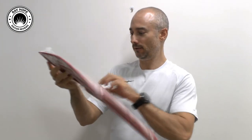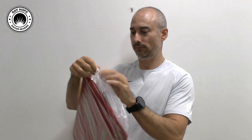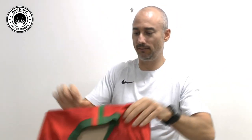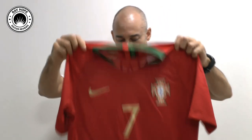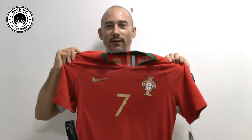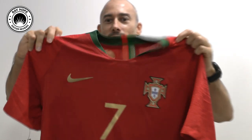Looks quite good, with the nice gold lettering there. So let's open it up. There we go, there's the front. I'll just drop the cardboard out. That is a nice looking jersey, check it out.